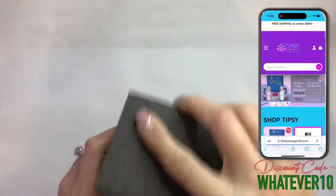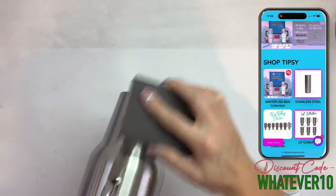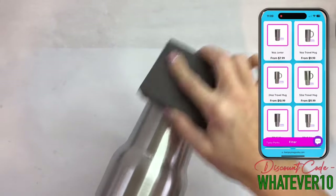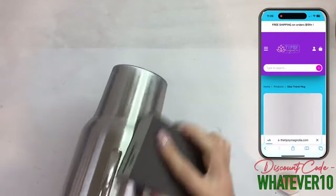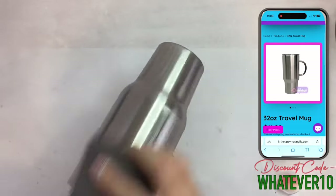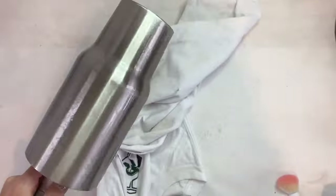We're going to start by sanding down our tumbler to rough up that surface so that our paint, epoxy, and everything has something it can really adhere to. Once that tumbler is all sanded, we're going to spray it down with some 91% alcohol and wipe off any residue left from sanding.